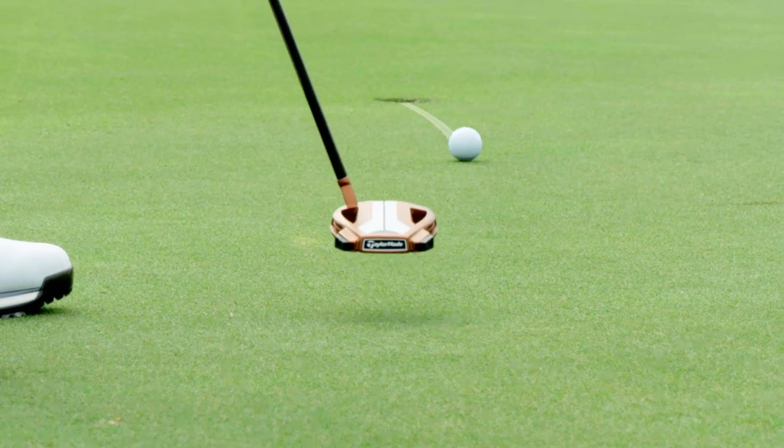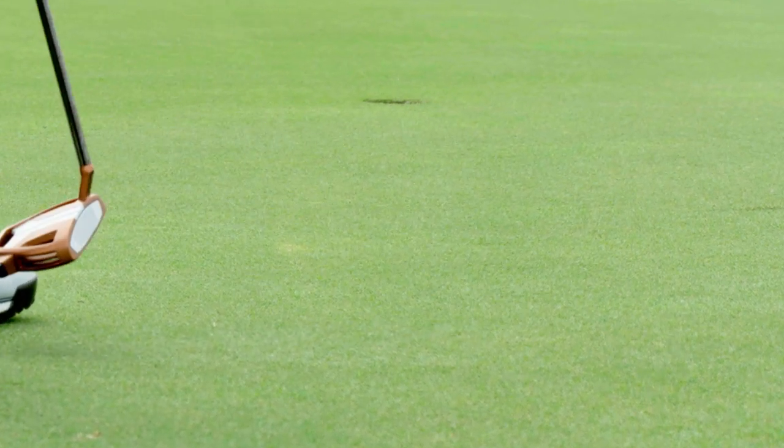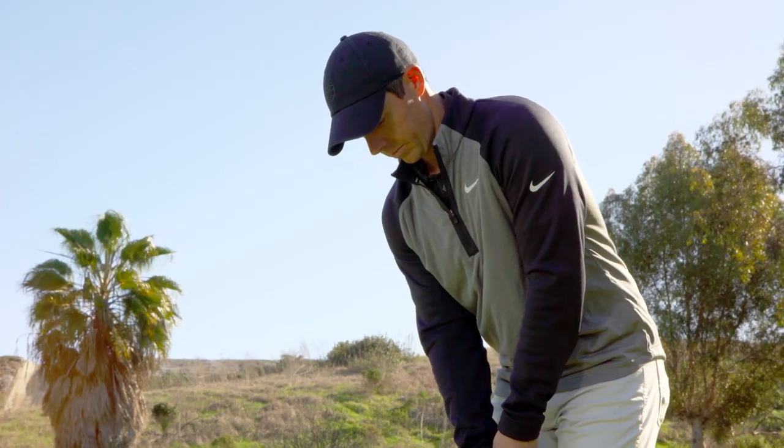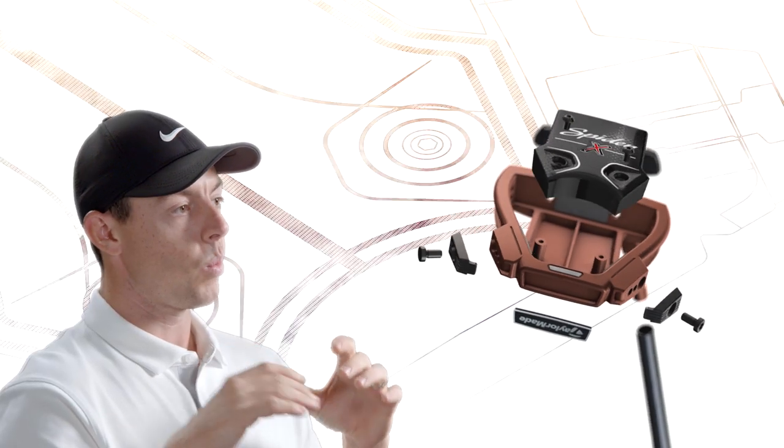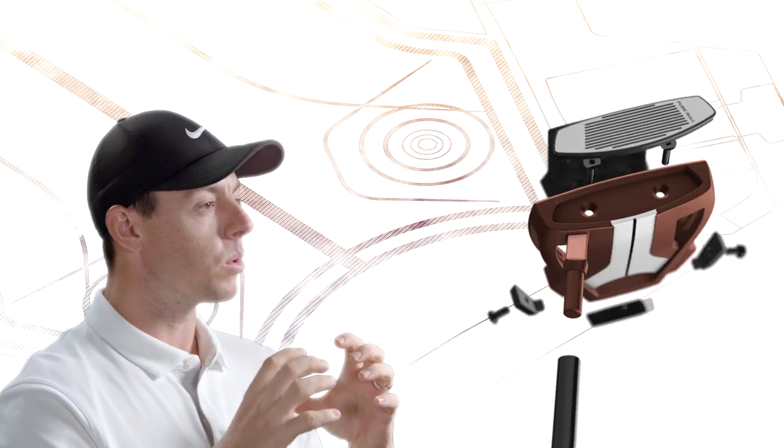Even just with hitting a few putts with the Spider-X yesterday, it's exciting. I'm gonna go home and test it a bunch, and being able to move a lot of the weight to the perimeter and making that club head more stable as well.